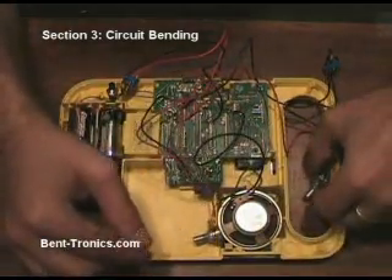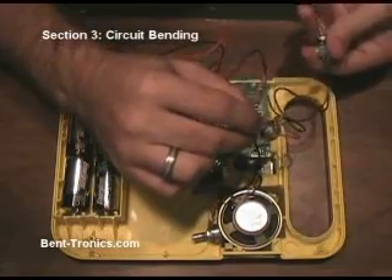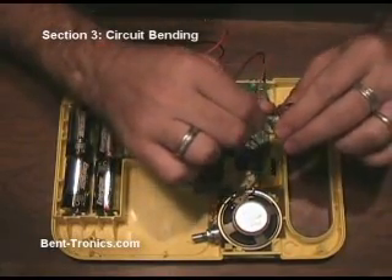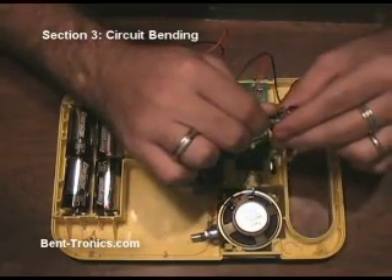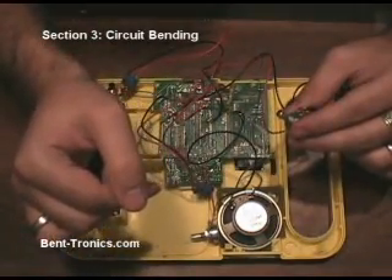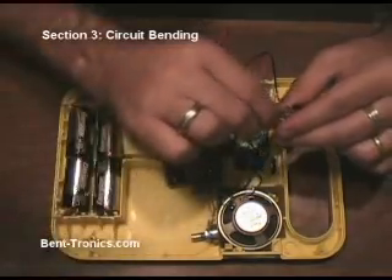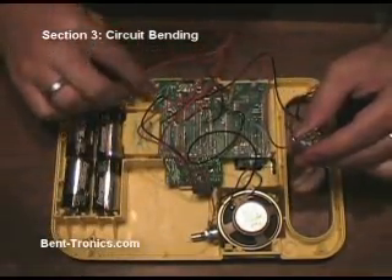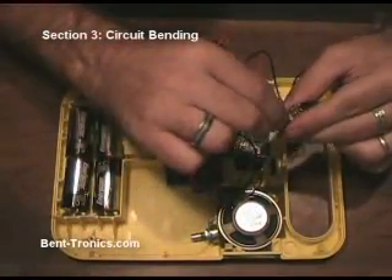And then I have this distortion switch that's kind of cool. I hooked up a toggle switch first — somehow the distortion is engaged. And as you turn the knob, right now it actually just makes the pitch sound like it's going up. But in another mode, when this is off, it actually just adds some distortion.